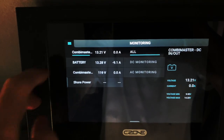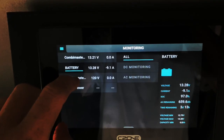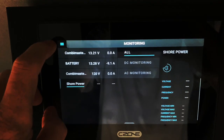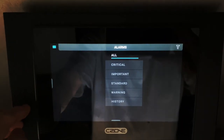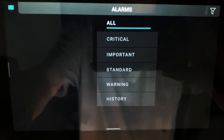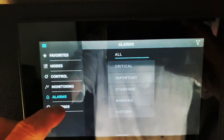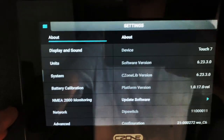Monitoring allows me to review the battery system. Alarms will list any issues that I may have with the system, and Settings shows information on the device, such as the software it uses.